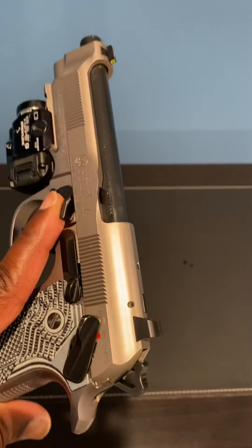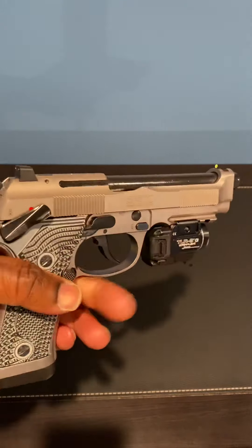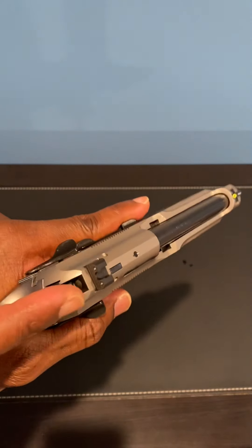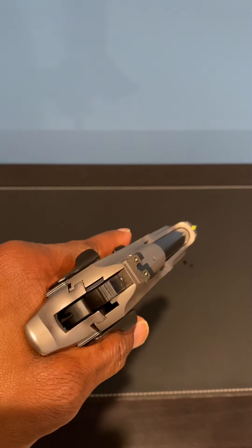I love them. Somebody might be like, 'Oh man, the rear sight's still high.' That's fine — I just prefer this.